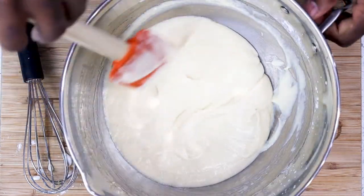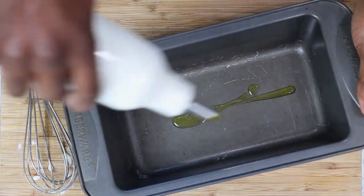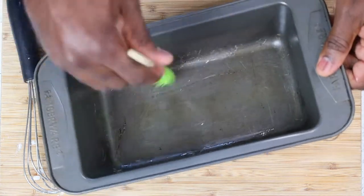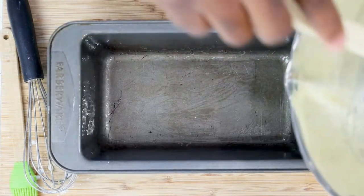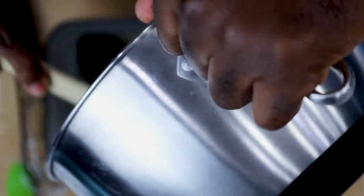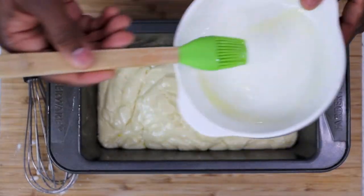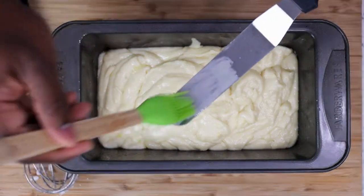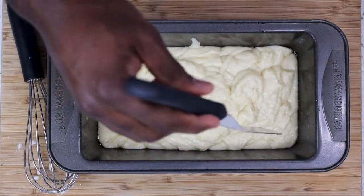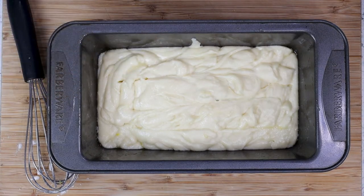Once you have a nice silky smooth texture, get a loaf pan. You can either add oil — in our case we added olive oil on the bottom of the loaf pan and on the sides. You can also add butter, whichever you prefer, then go ahead and add the mixture. Using a butter knife or a baking knife, brush any leftover butter onto the knife and use that knife to make lines in the batter. Place the dish in the oven for 30 minutes at 350 degrees, or until the toothpick comes out clean when inserted in the middle.